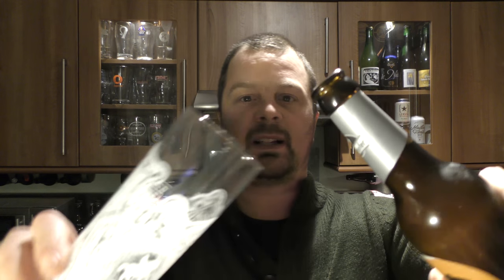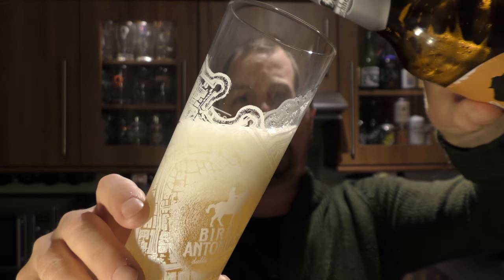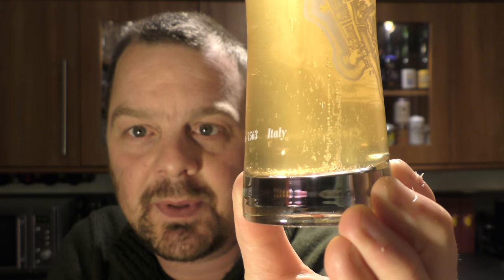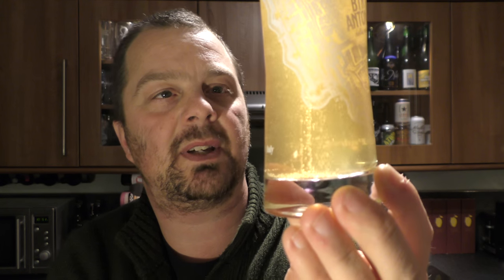Nice bit of smoke on the opening. Wow, look at that — beer in the glass. Using a tall narrow half pint glass, which is very good for wheat beers. Wow, look at the carbonation. Lots of carbonation. Nice cloudy coloured ale — a pale coloured beer.